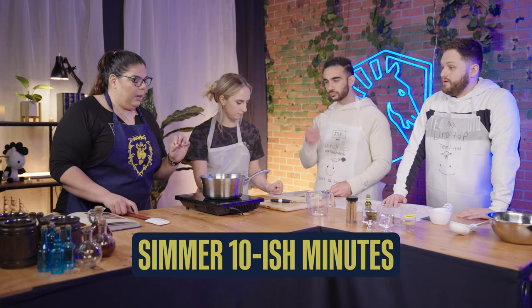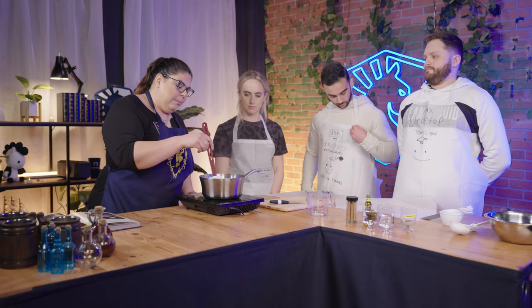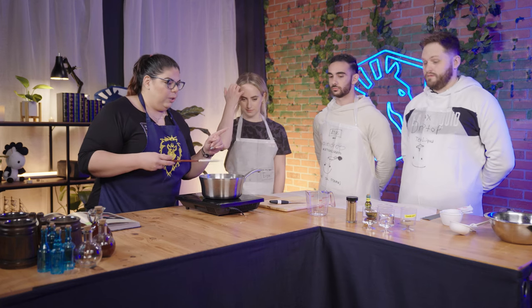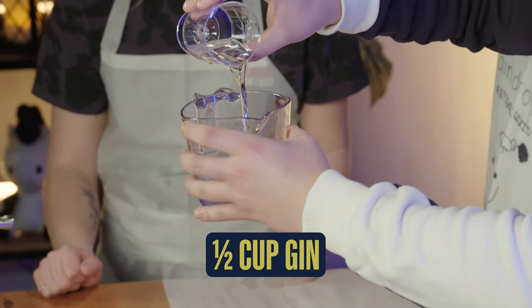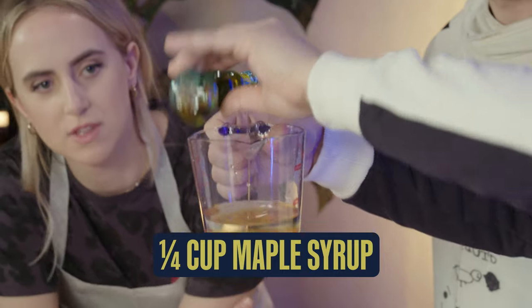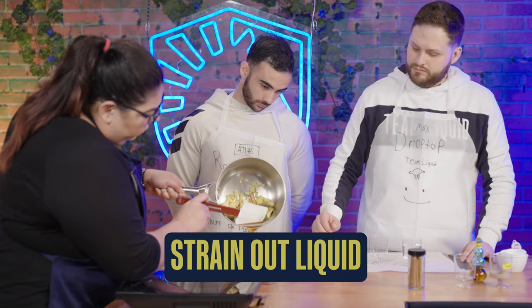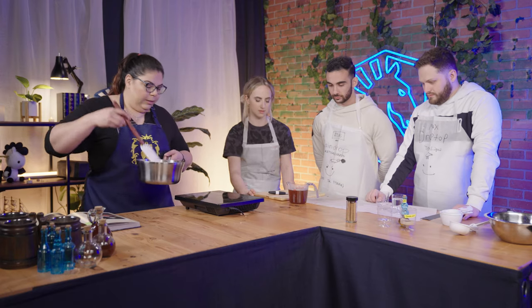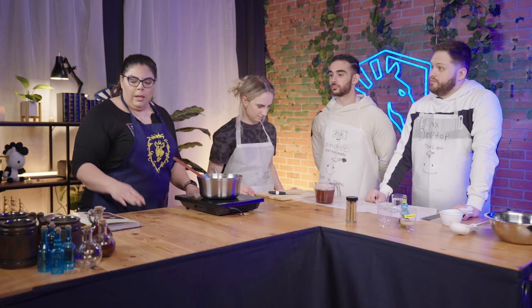We're going to need a cinnamon stick in there too and half a teaspoon of the ground cardamom — that's like two and a half, three pinches. Once that's all put together, we're going to stir it up. We're going to let that simmer for about 10 minutes. Now that we have had our pot of ambrosia going for about 10 minutes, we're going to go ahead and shut this off and give it a second to steep. We're going to take the gin in those two glasses — a half cup of gin and a quarter cup of maple syrup — and put it right into our measuring cup. So now we have, preferably served warm, our Hearth Glen Ambrosia.